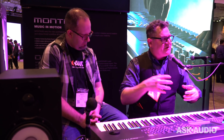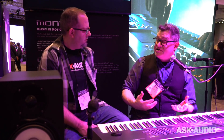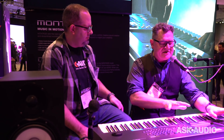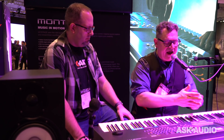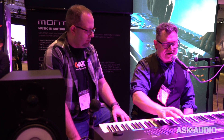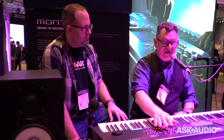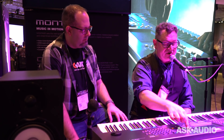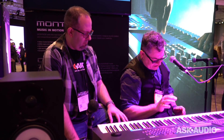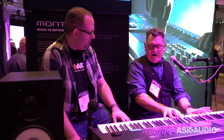Especially in the worship community, people want to layer sounds and assign them quickly. You can always use the part controls, but then you have to move your hand. If I want to assign a string layer to the Super knob — I touch the second part, find the ballad strings sound, go to Edit, find the part volume, press Control Assign, and it's assigned. You can also map the Super knob to a control pedal to keep your hands on the keys.